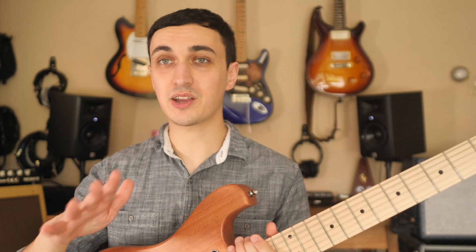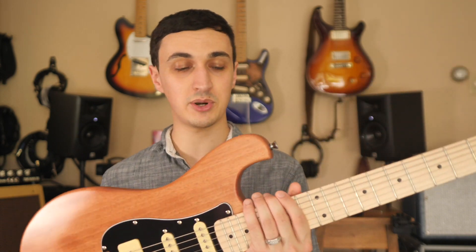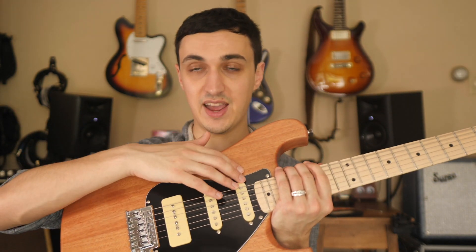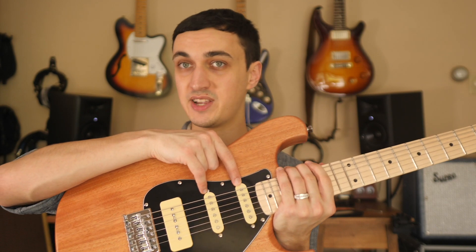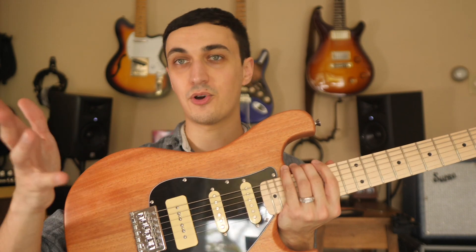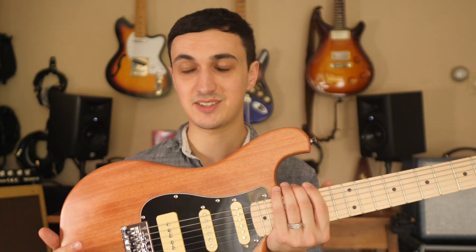You've heard plenty of talking from me and a little bit of the playing samples already. What I want to do right now is run through a very basic test of the neck — position four sounds, position three, position two, and finally the bridge in position one — so hopefully I can share with you how the pickups sound.